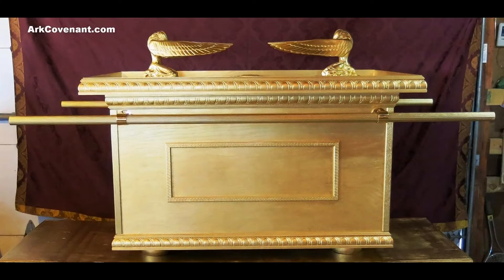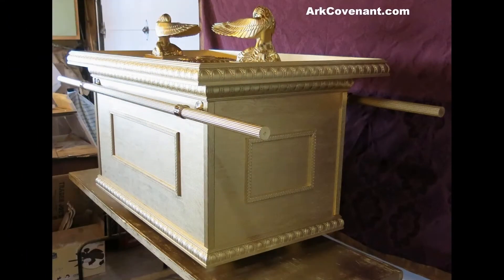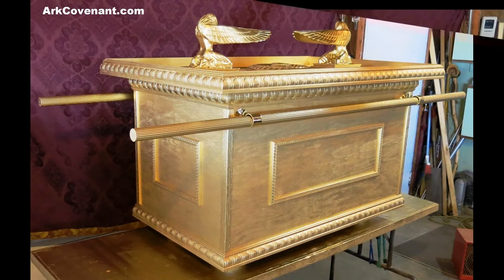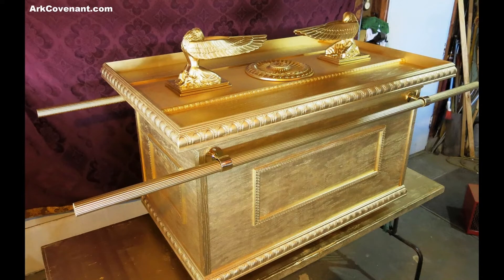This is our large Biblical size Ark of the Covenant replica in wood. This size is full Biblical lifetime size. As you can see, you get the large angels, and the lid is removable. This is our most popular Ark — most large churches and large ministries order the large Ark, which is true to Biblical size according to Exodus 25.